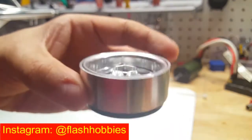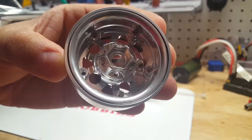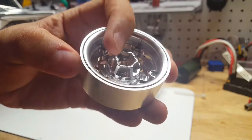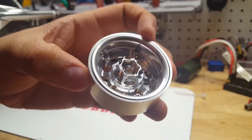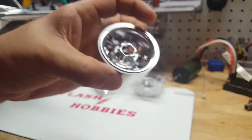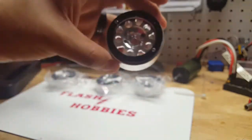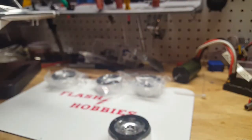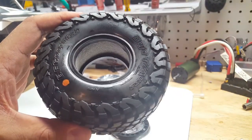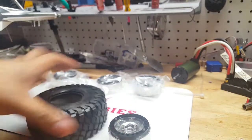Very nice — just like if you see my other video for the 2.2s, they are a traditional beadlock with, I believe, five pieces including the hub. You have the front face, the back plate, the hub, the main ring, and then the front beadlock part.